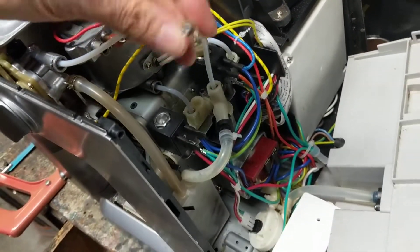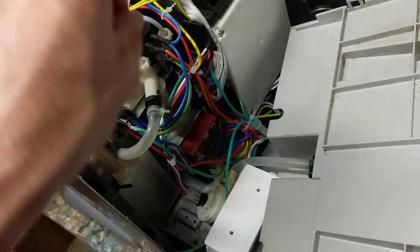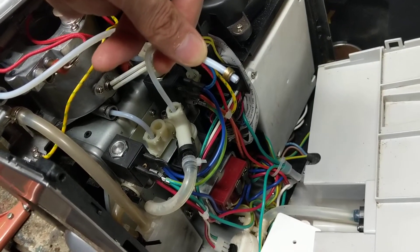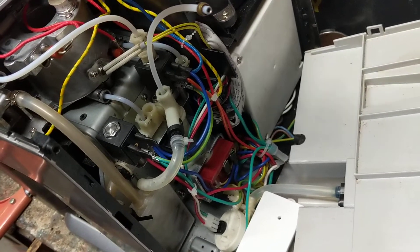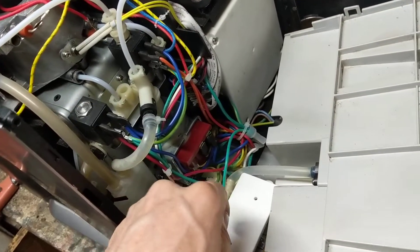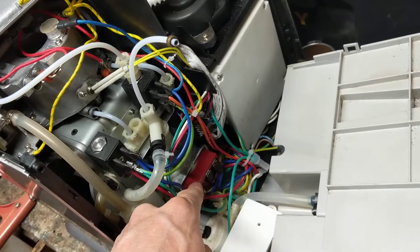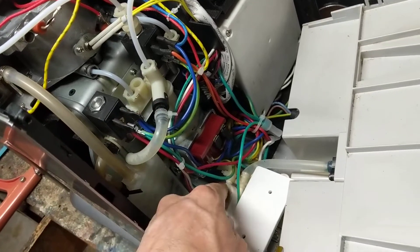This is a simple way to test your pump: you take this tube out and just put it into the back of the water tank, turn the machine on, and run a single cup. You'll get plenty of water coming out of there, and if you don't, that probably means your problem is potentially with your pump or potentially with your over-pressure valve.